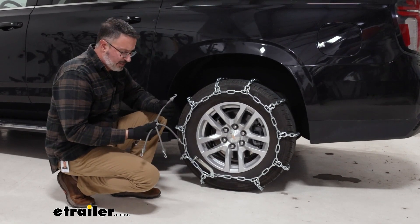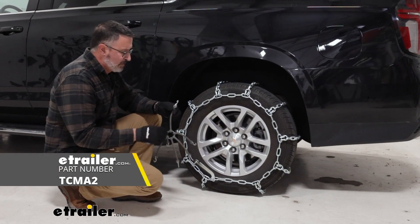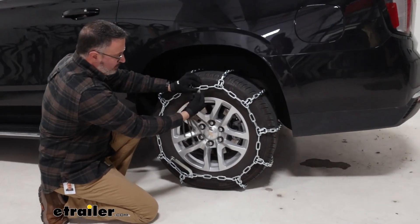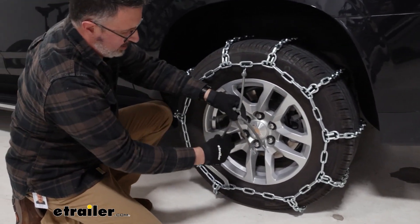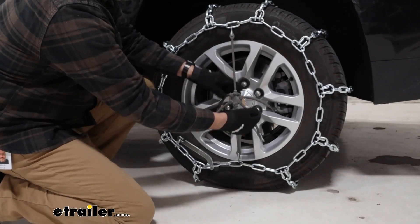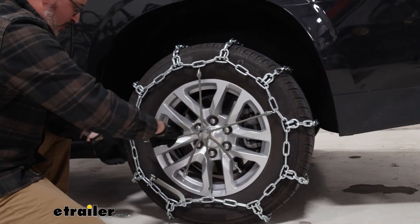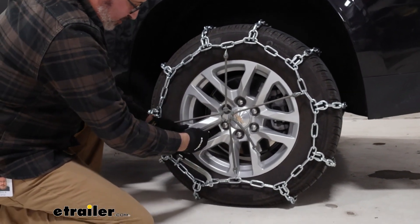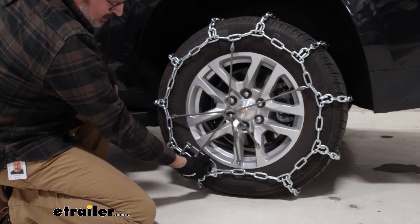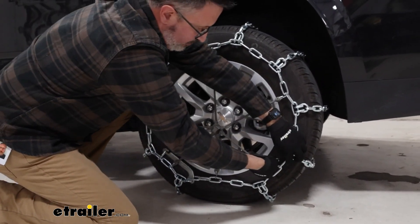We recommend this style of rubber tension that we have here at eTrailer. These install much like a star pattern — you're gonna have the hooks facing out, and these are going to take up any additional slack that these chains have. You can go top and bottom, right to left, however you can do it, just to get the tension out. It's a good idea sometimes to keep this lever in behind it — that'll keep it from moving going down the road.